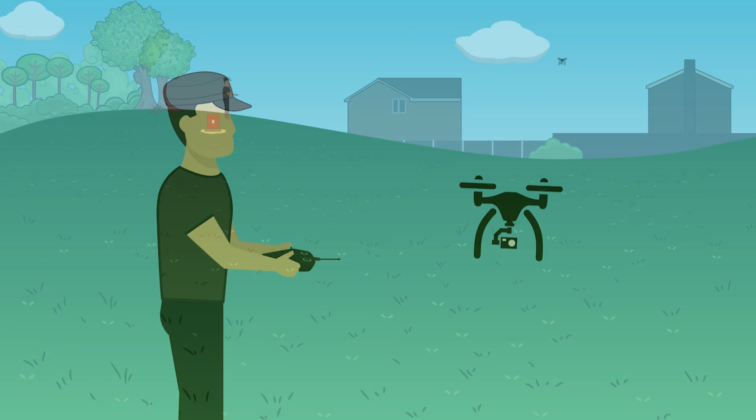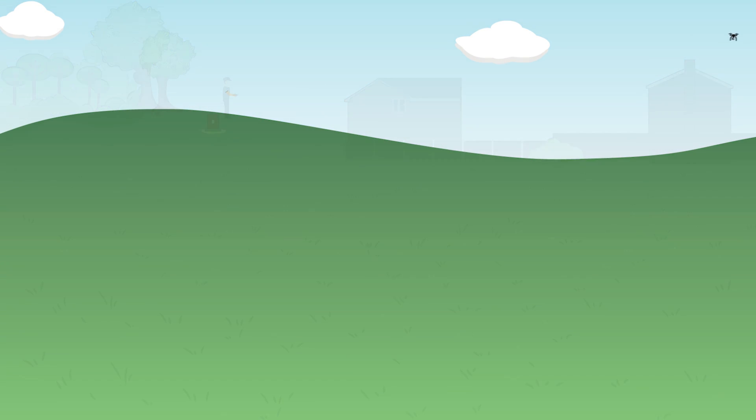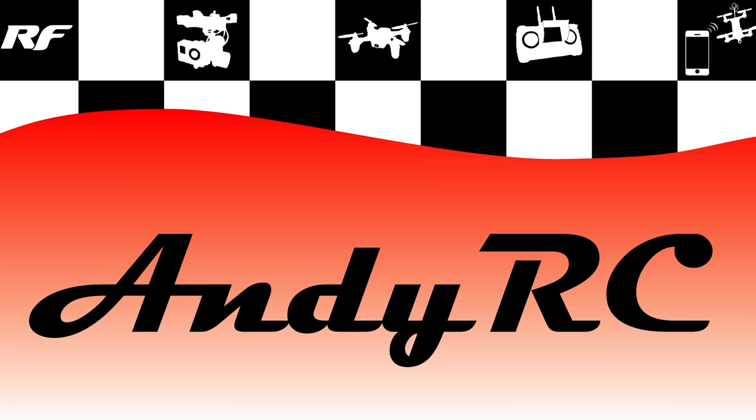Hello and welcome back to my RC channel. I'm Andy RC and today I'm looking at another one of these ISDT chargers.